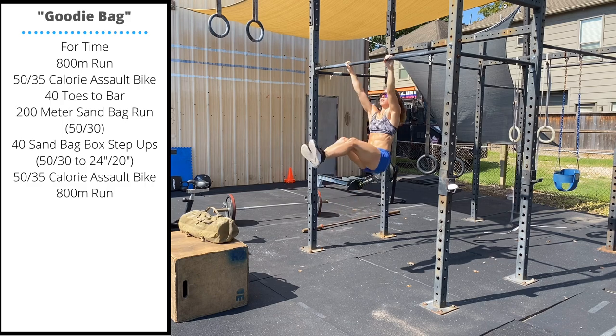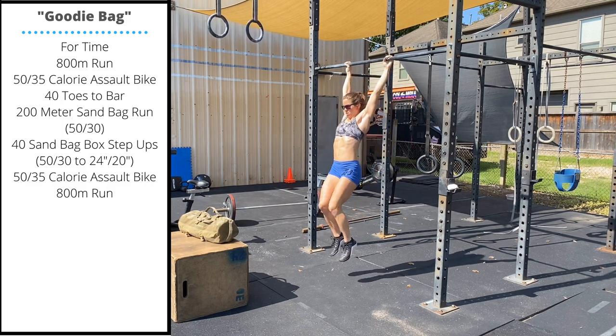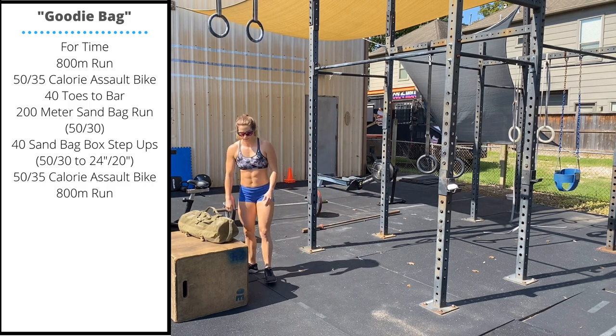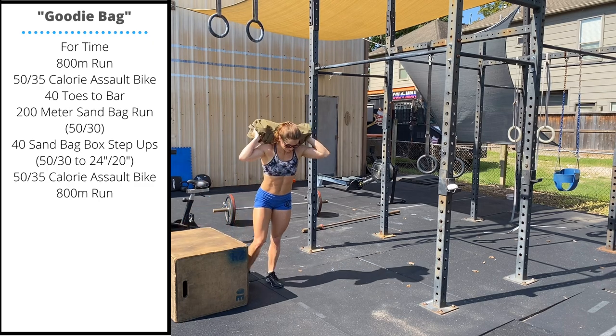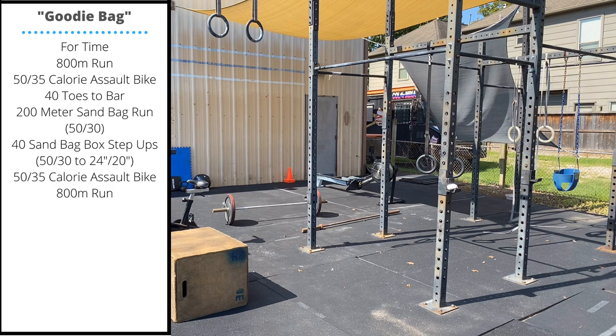After your 40 toes to bar, you'll do a 200 meter sandbag run — 50 pounds for men, 35 pounds for ladies. You can pop this across your back or do a single shoulder carry with your sandbag, whichever option you feel more comfortable with.